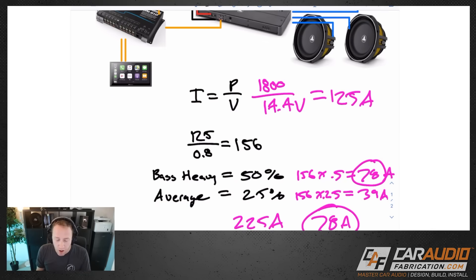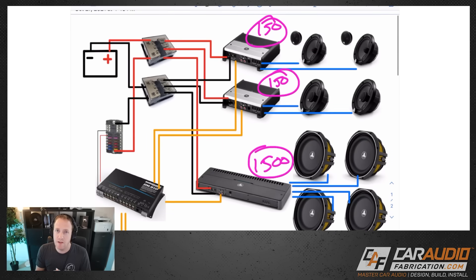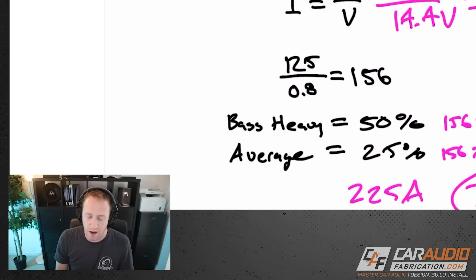It's always a good idea to do the Big Three upgrade — I have a related video on that. And if you're competing and know you'll be drawing maximum power at all times, definitely feel free to upgrade the alternator as needed.